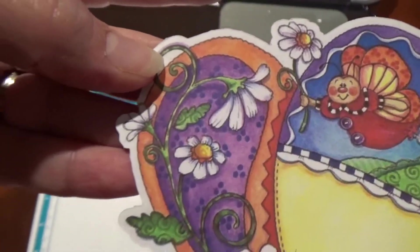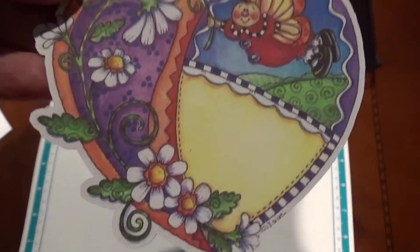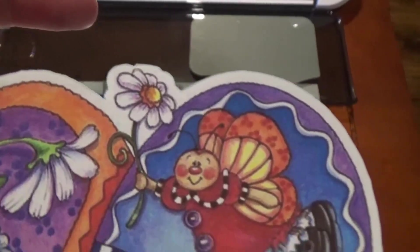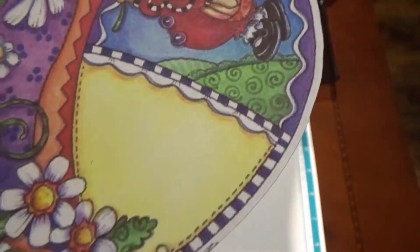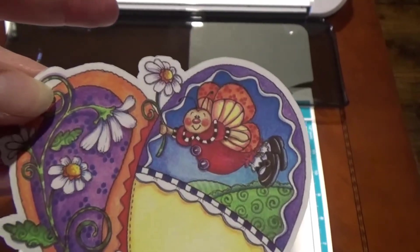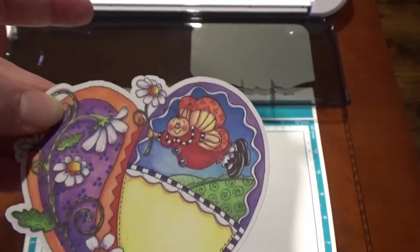So put your favorite Pinterest images to work for you, and all your stamped images — no more fussy cutting — and make some great crafty projects. I think I'm going to put this one on a Valentine's card. Thanks for watching, and watch for the video of the Valentine's card. Thanks, bye!